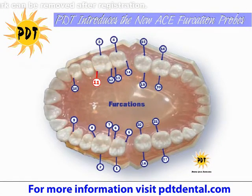The measurements are the same. You want to evaluate the furcations using the ACE probe. You're going to insert the ACE probe at a 45-degree angle, and you're going to go around the mouth. You can start on the upper right, like you do for periodontal charting. You can insert this onto a chart, or you can use your computer.